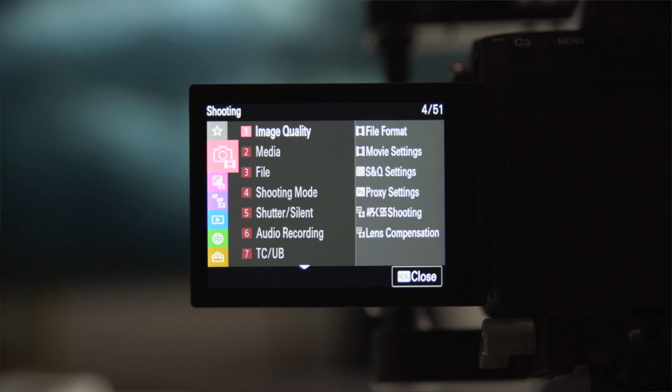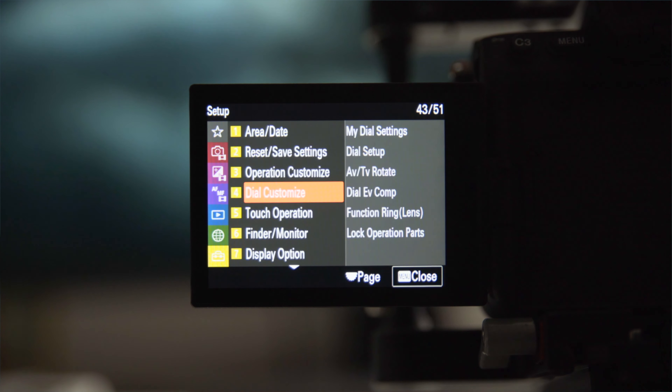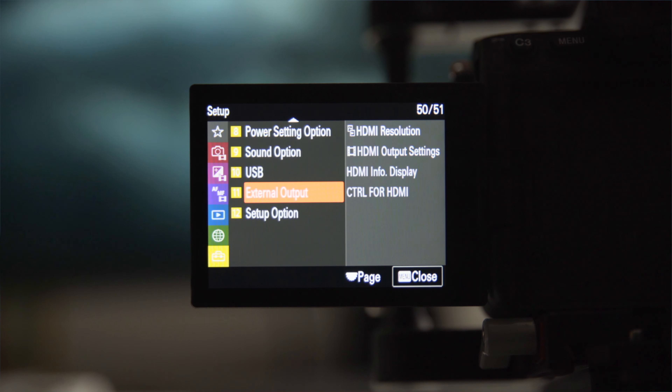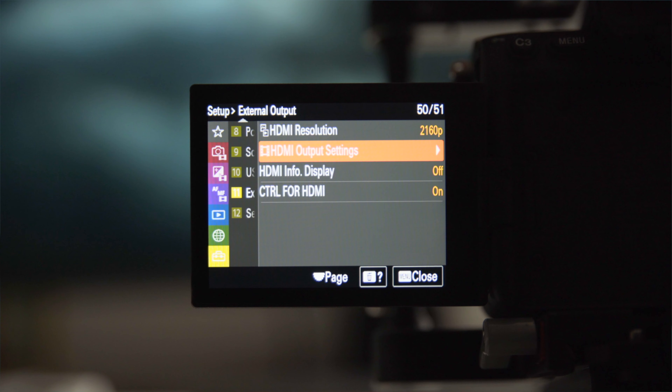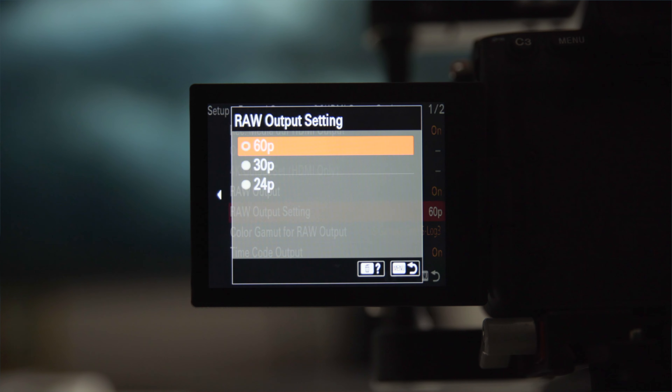Just like any other camera system or setup, it doesn't come without its flaws or drawbacks to be aware of. The biggest thing to keep in mind is that a lot of the settings like frame rates that you're going to want to access quickly have to be done through the HDMI output menu tab. This HDMI output frame rate actually overrides the internal frame rate you have set up, so it's definitely possible to accidentally start recording in the wrong frame rate.